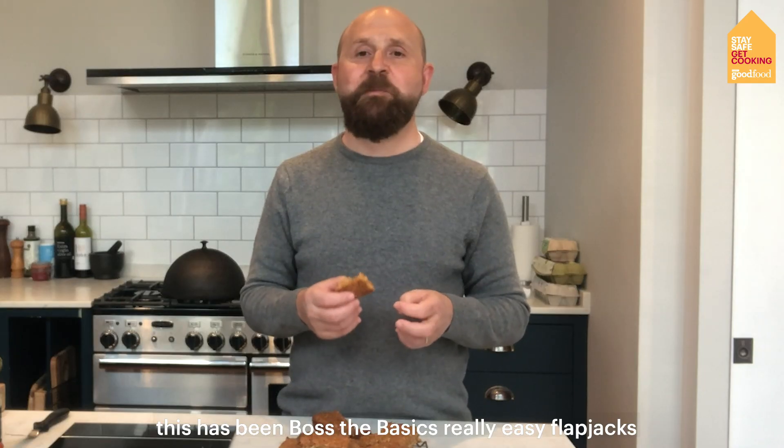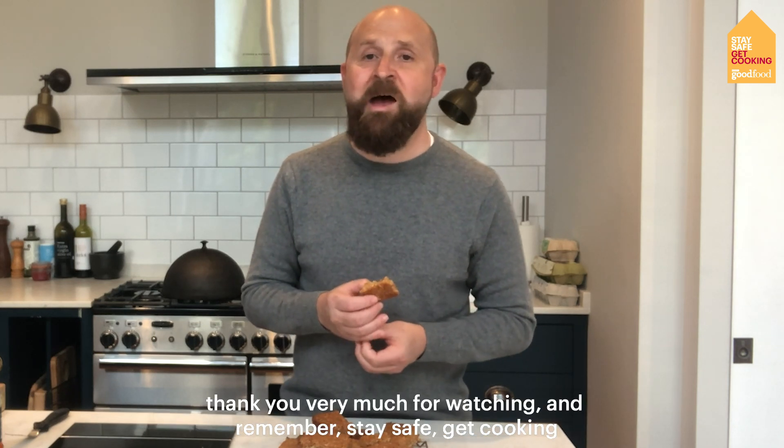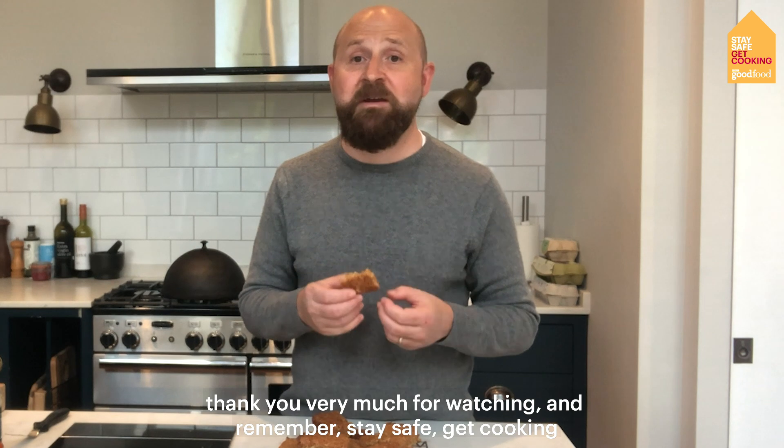This has been Boss The Basics — really easy flapjacks. Thank you very much for watching and remember: stay safe, get cooking.